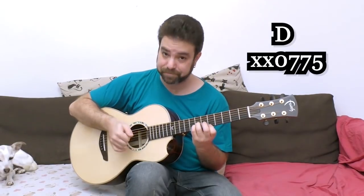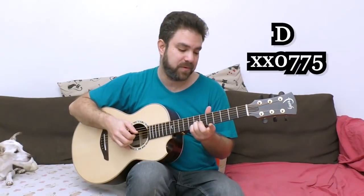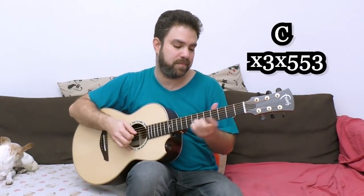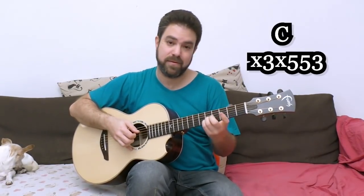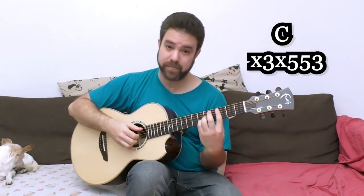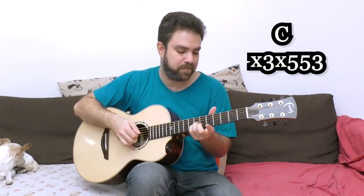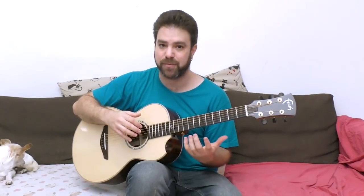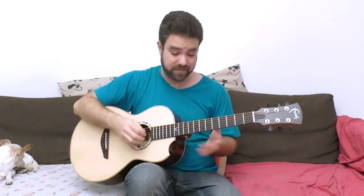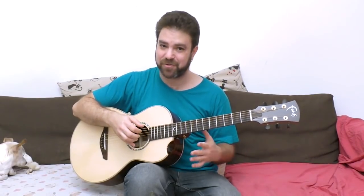Then you have D and C. You can use the same shape from the intro - 5, 7, 7 on strings 1, 2, and 3 with the open D string. You can pull off the 5 to 0 on the E string, you can arpeggiate. You can slide the chord down to C afterwards - sliding on the second string. You need the C bass: 3 on the 5th string. You can bar if you like. Then you just arpeggiate the C chord. There's no reason to solo all the time - you can solo a little bit and then play a chord. You have these chords three times, so experiment with that. You can also include natural harmonics for E minor.